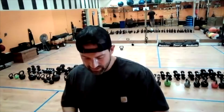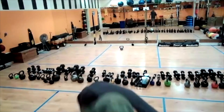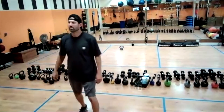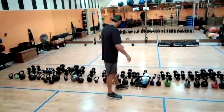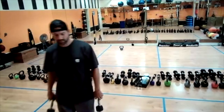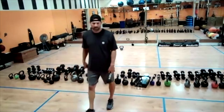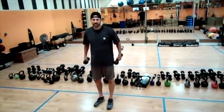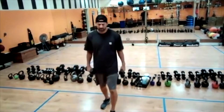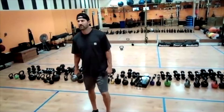30 more seconds. And the last 15 — there's 15, 14, 13, 12, 11, 10 seconds, 9, 8, 7, 6, 5, 4, 3, 2, and 1.